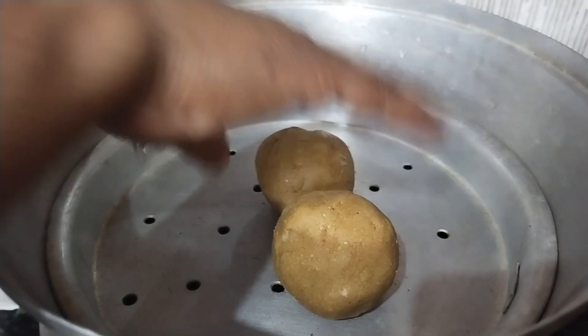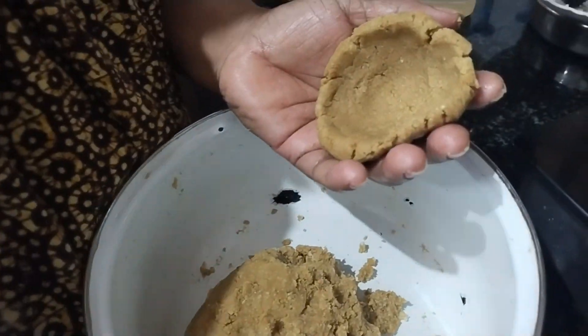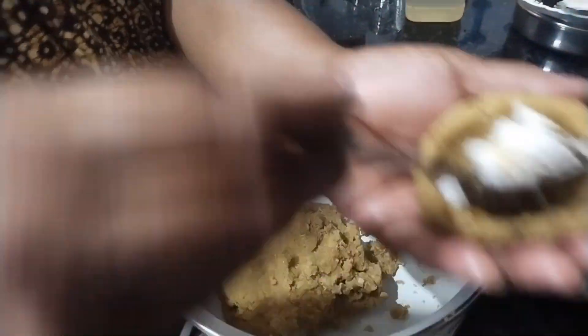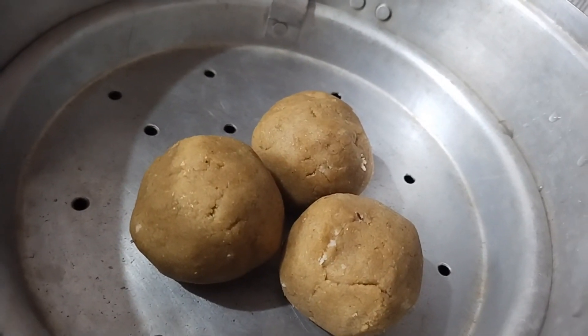We are going to add a couple of items. We are going to add a little for 10 minutes. We will add a little for 4 minutes. We are going to use 3 to 10 minutes. There are two different parts of this thing to use.